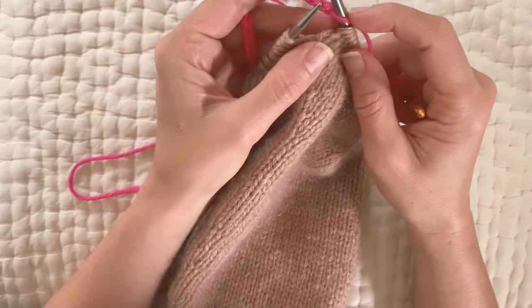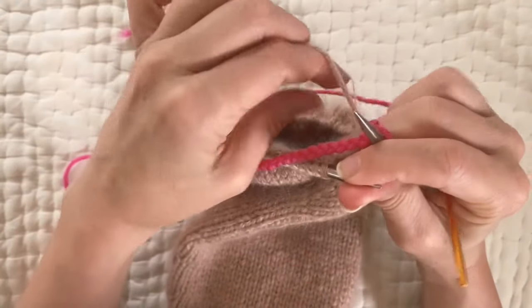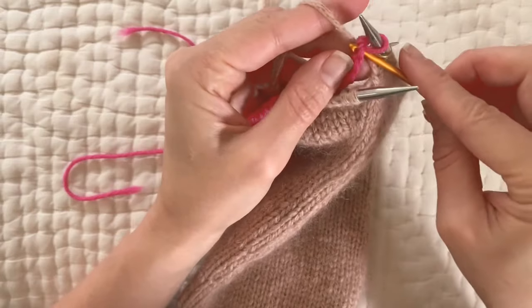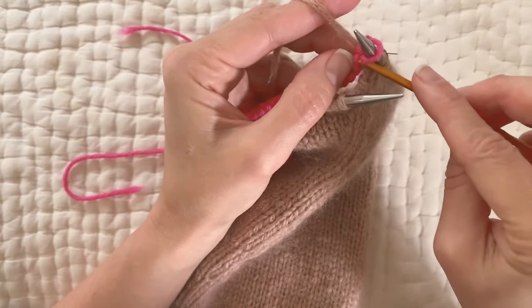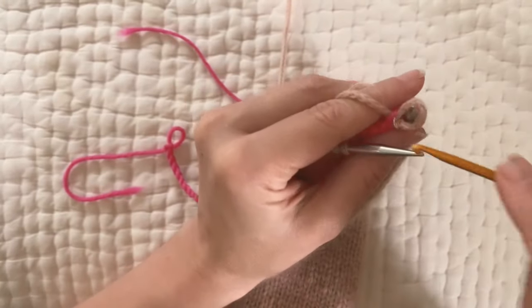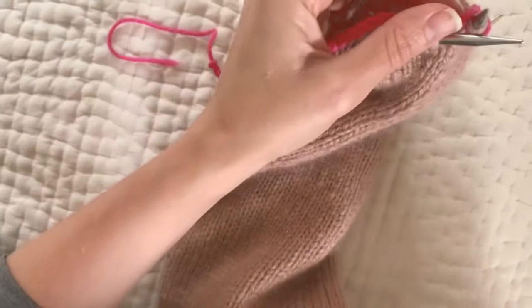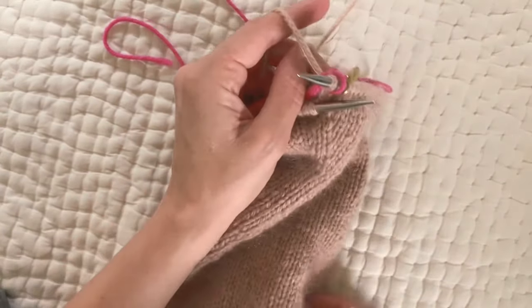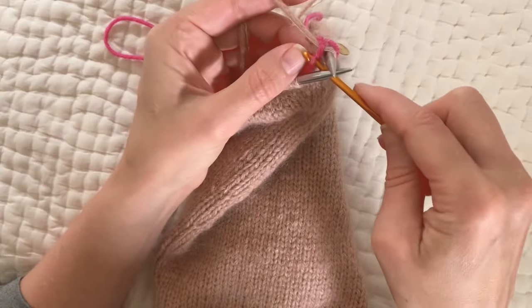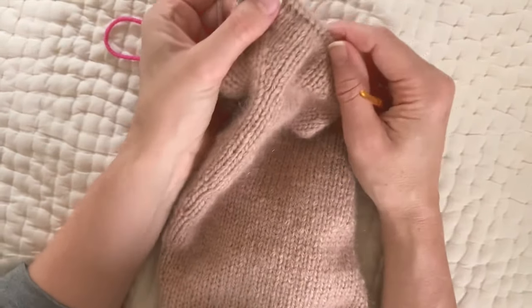I put the last loop on my needle just to stabilize it. I am in no means an expert at this, so don't expect this to be some glorious video, but I'll just show you how I did it. I look for the first purl bump — it's right there — and I go down into it with my crochet hook, grab the yarn, pull it through, and put it on my needle. I have two strands so I have to get them both on. I'll keep doing that 37 times.